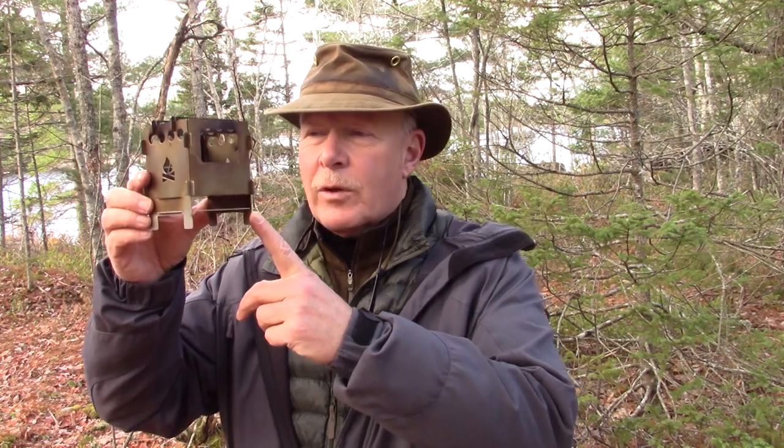In this video we're going to take an in-depth look at the Bushcraft Essentials Bushbox Outdoor Pocket Stove. If you're interested, keep watching.